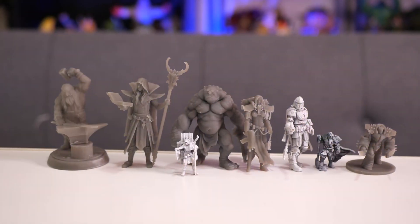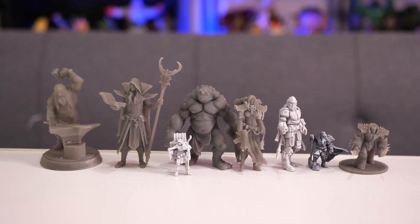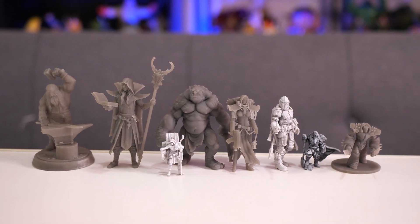Hey everybody, welcome to Figure Feedback. My name is Jeremy and today I want to tell you all about this amazing process that resulted in me getting these figures right here on my table in front of you. All of these figures I printed myself in my garage using a brand new 3D resin printer that I got from Micro Center.